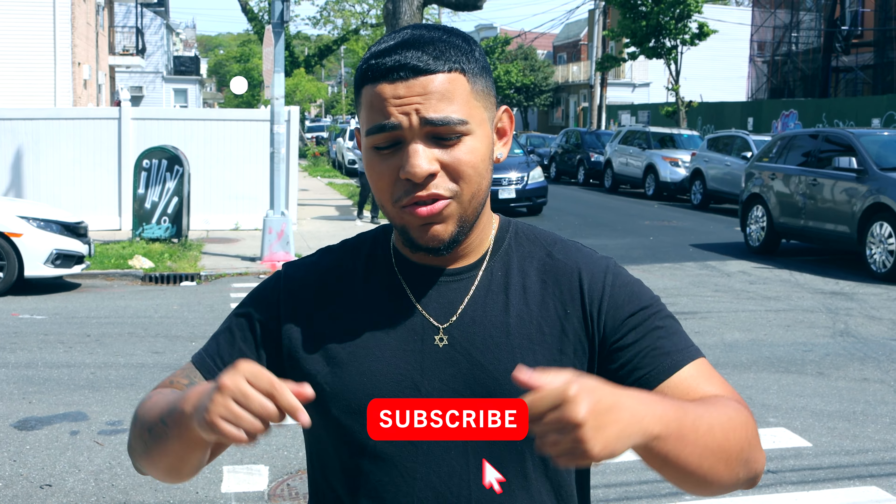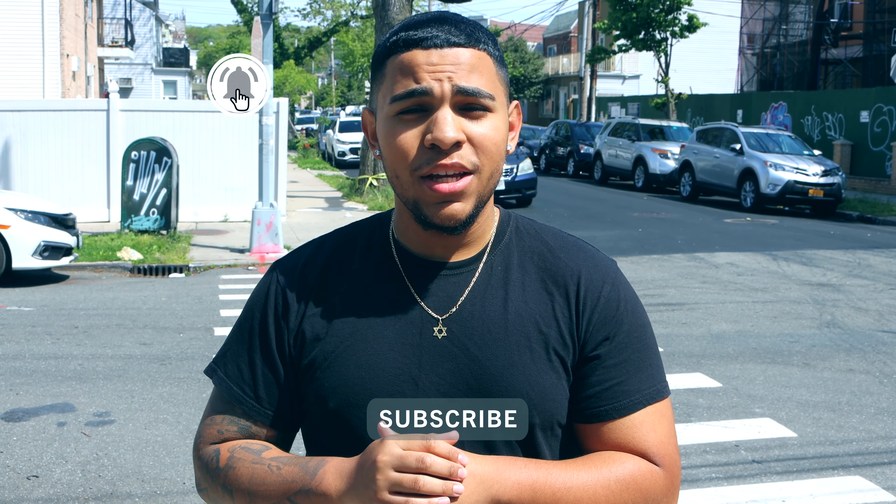Alright y'all, that's going to conclude the review as well as the on-foot look. Be sure to like, share, comment, and subscribe. Share with your friends and family, smash that like button, and if you've seen anything you like throughout the video make sure to subscribe down below with that notification bell. I'll catch y'all in the next one — peace.